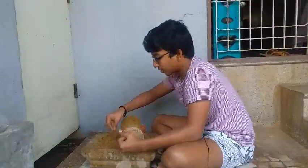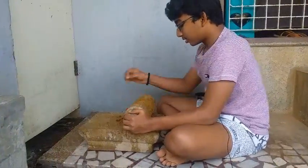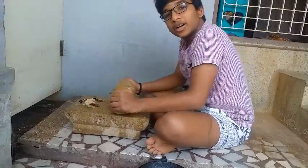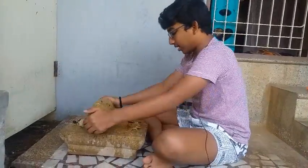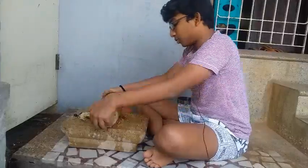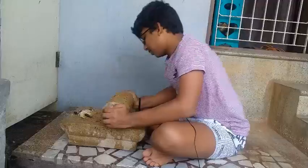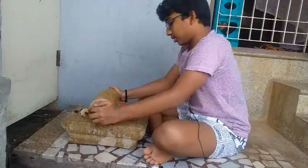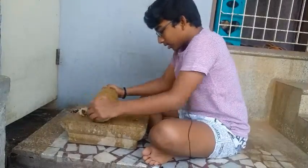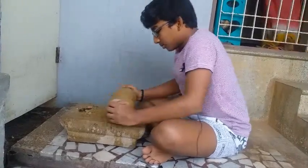Let's take the chili and dry chili. If you have a lot of your mom, you can mix it well. Then put a piece of paper and a piece of paper. You can put a piece of paper and put a piece of paper.